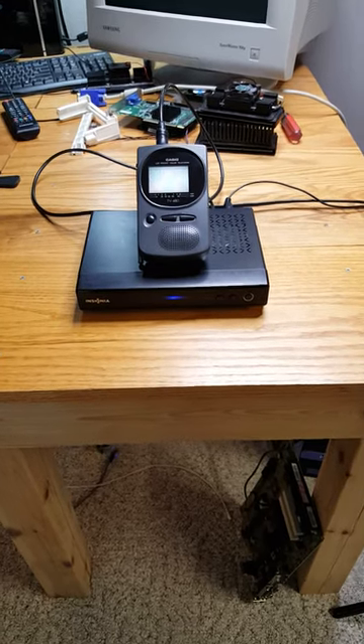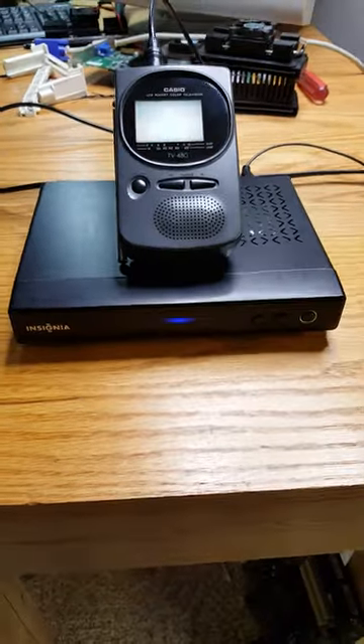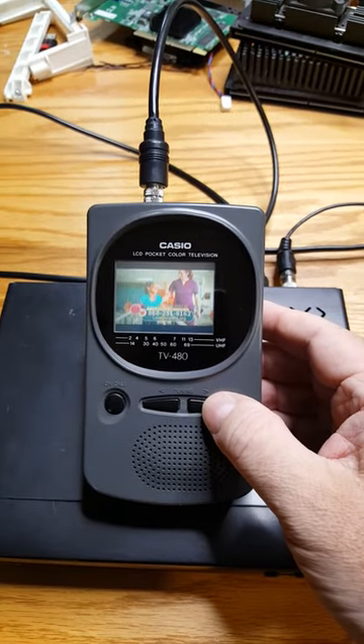Let's talk about playing digital TV through our DTV tuner, our Goodwill find. And let's talk about playing it through our Casio Pocket TV 480.